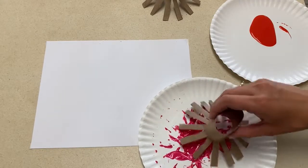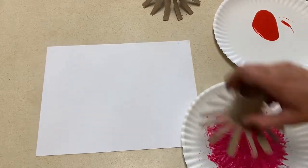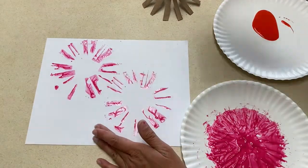For this art project, I cut slits in toilet paper tubes and then gave the children paint and let them create fireworks on a sheet of paper.